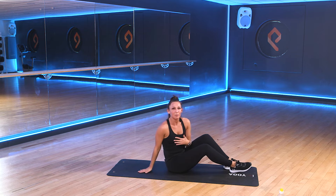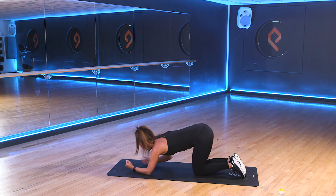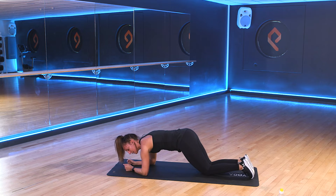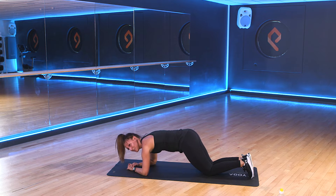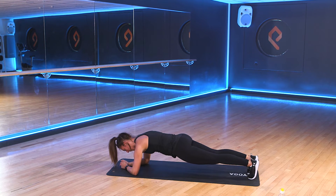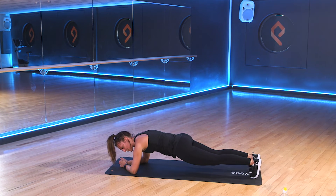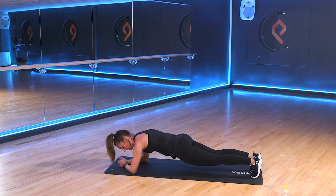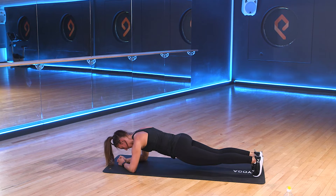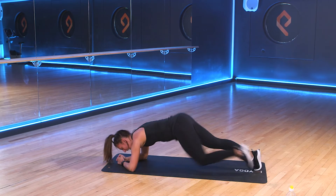Last exercise of this set — we've got a plank. So we'll come over, face down onto our stomachs. You're going to come up onto your elbows. Hold on the toes and hold in this position. Nice flat back. We're going to hold for the full 30 seconds. In 3, 2, 1. Let's hold. Last exercise, then we'll go into our second circuit. Get it. 10 more seconds. 3, 2, 1. And rest.